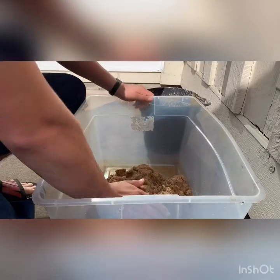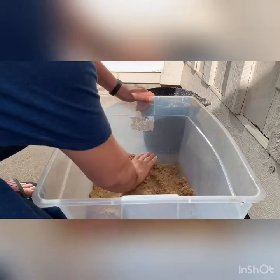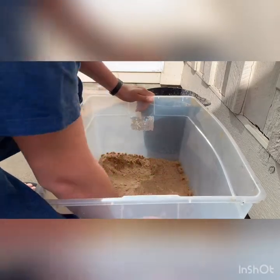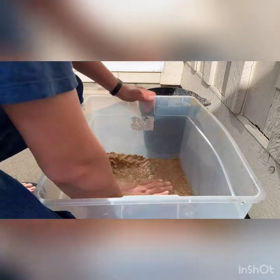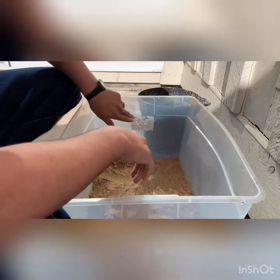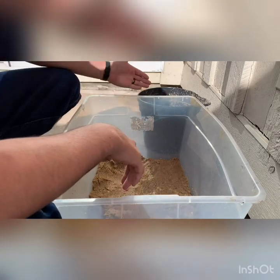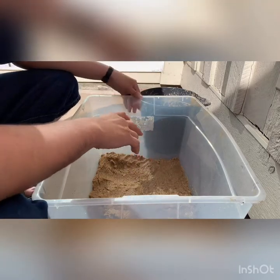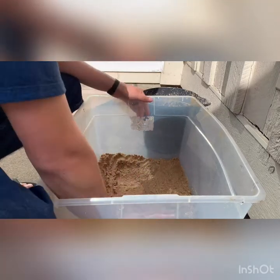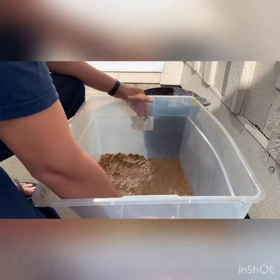Now that we have our substrate in here, we're going to kind of fix it around, and then we'll start putting our decorations in. That will determine how high I want the water. I'm also going to drill some holes so that when it rains it won't overflow and lose the turtles, fish, or anything like that. We're just straightening this out and bringing in the decorations.